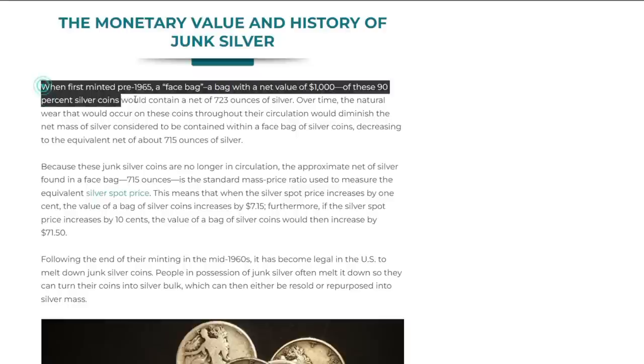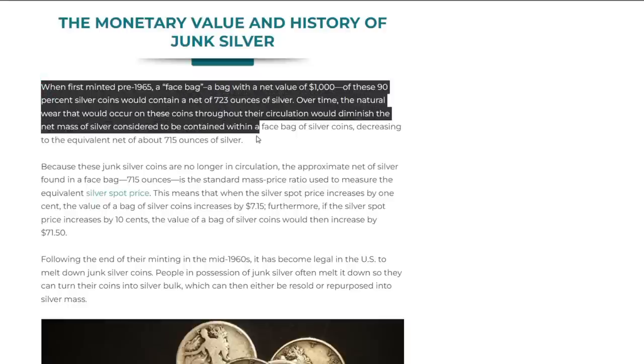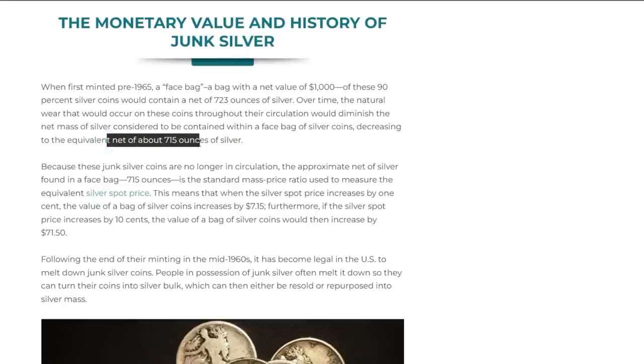When first minted, a face bag — a bag with a net face value of one thousand dollars of these 90% silver coins — would contain 723 ounces of silver. Over time, the natural wear occurring during circulation would diminish the silver mass, decreasing to the equivalent of 715 ounces. Isn't that interesting? Going back to my calculation: face value times 0.715 — that's where the formula comes from.